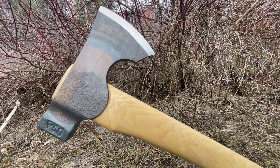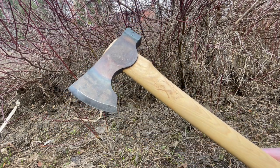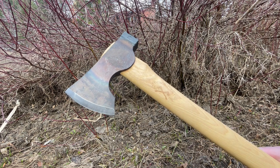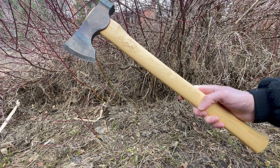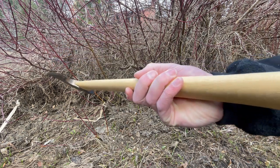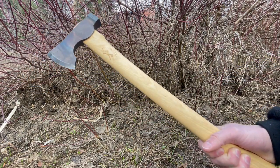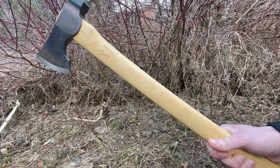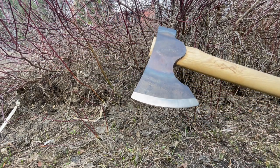Really nice head shape and a very good steel, and I'll get into that in a minute. For some quick specs: the head weight is 1.7 pounds, the handle length is 22 inches and it's hickory. It does flare out at the end so your hand sits quite nicely in it. The bit length is 4 inches.